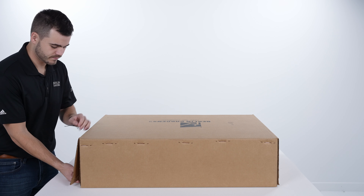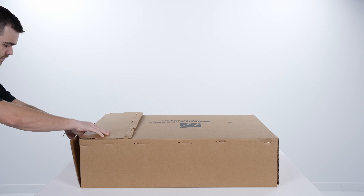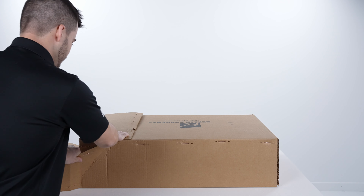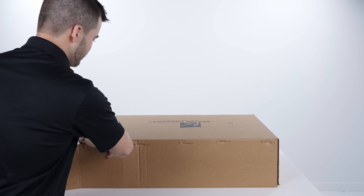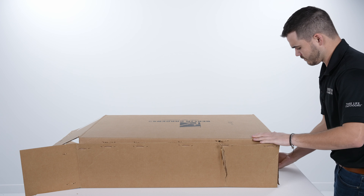Place the unopened box on a flat work surface. We advise working on a furniture blanket or a soft work surface. Open the box from the top side. Be sure to fully open all three flaps to avoid contact between furniture and staples. Remove furniture pieces from the box and lay on the work surface.